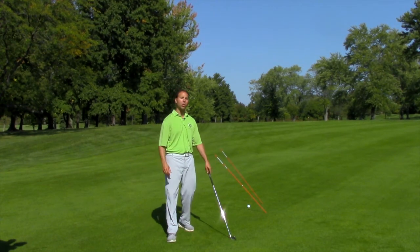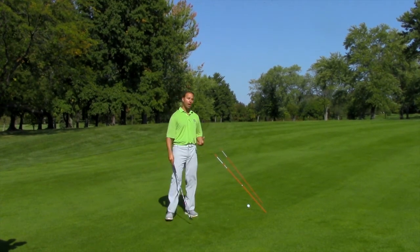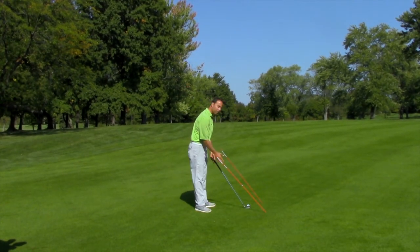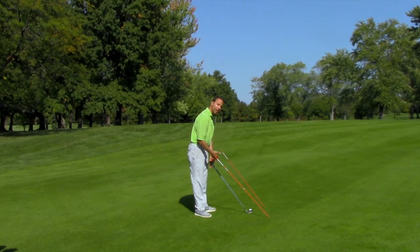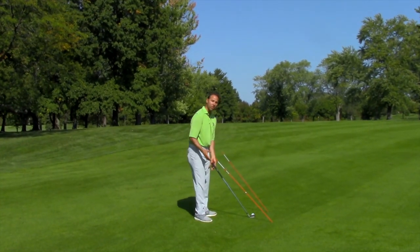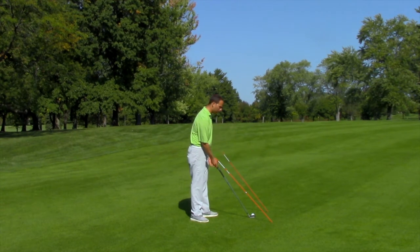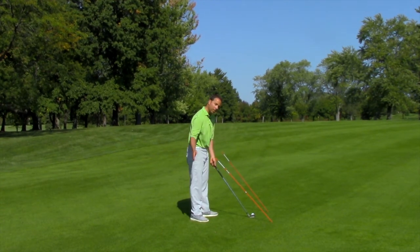So without further ado, let's go over and show you what we're doing here. I have set up here a golf ball, and then really parallel to the club shaft are a couple of driveway markers or dowel rods. They're set a little outside the ball so that there's room to swing through here.